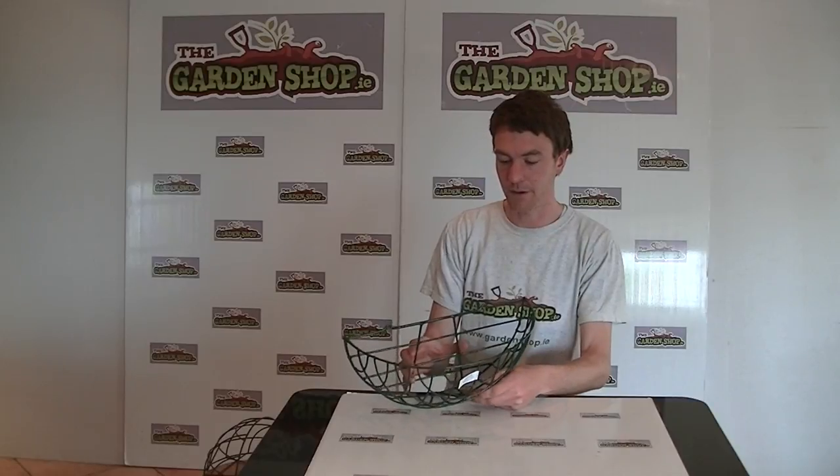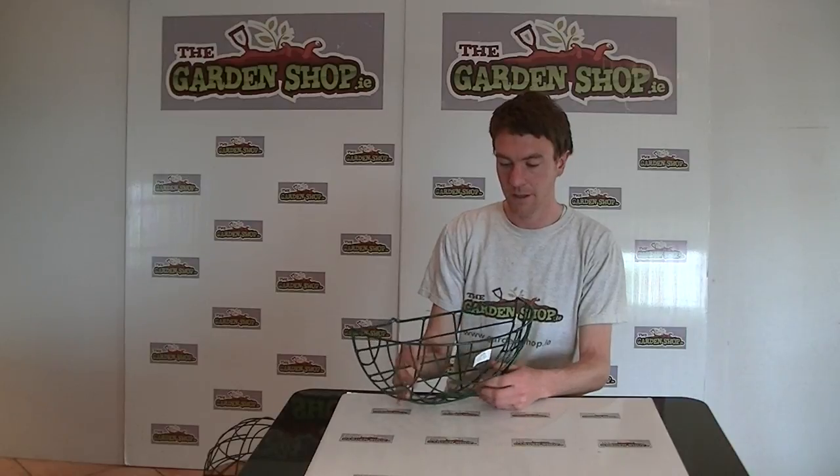You can see because it's fit for a wall, it has two places here where you screw the basket onto the wall.